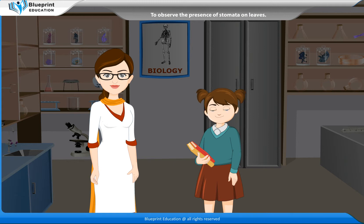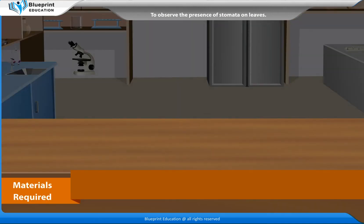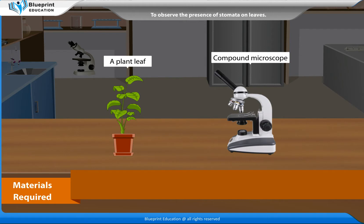Madam, how will you observe the presence of stomata on leaves? Let's perform an experiment to observe the presence of stomata on leaves. The materials required are: a plant leaf,